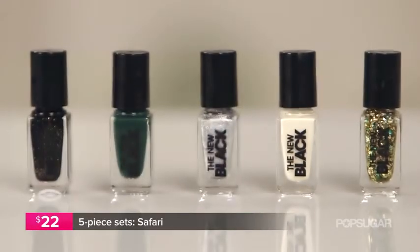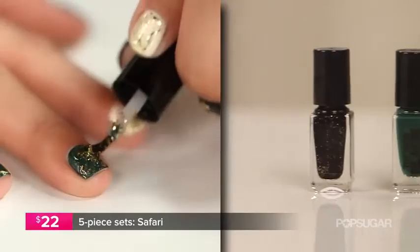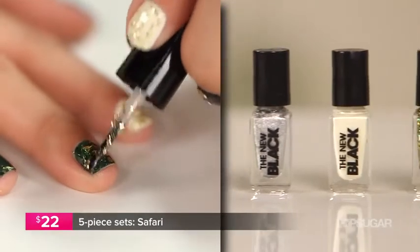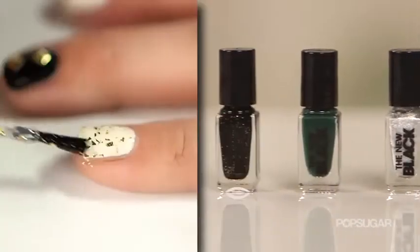My favorite is Safari. Safari comes with five different shades including an onyx shade that has a little subtle gold shimmer to it, a hunter green, this really pretty silver, a cream shade, and then the glitter.